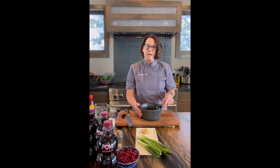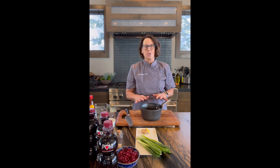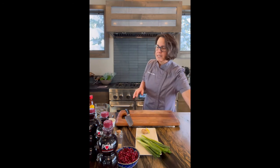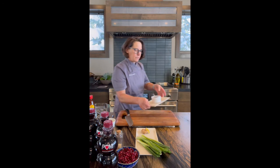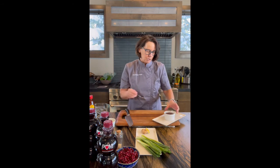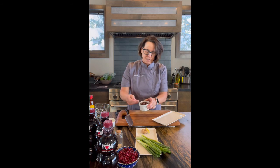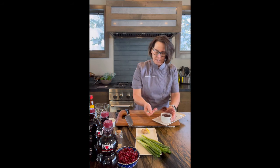Next, we're going to put our hoisin pomegranate glaze on the stove for just a couple of minutes so that it lightly thickens. I've already done this ahead of time — you can see the beautiful thickness of this sauce. It's a perfect dipping sauce, and it's going to be wonderful with so many different things.